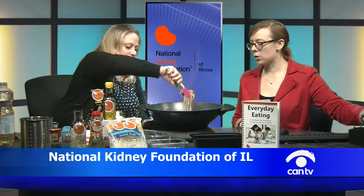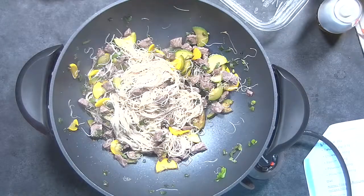We also have some mirin, which is an Asian cooking liquid. We'll add just a little bit — about a fourth of a teaspoon. For those at home, cooking sherry can be substituted in place of the mirin if you're in a pinch. We'll stir that in.